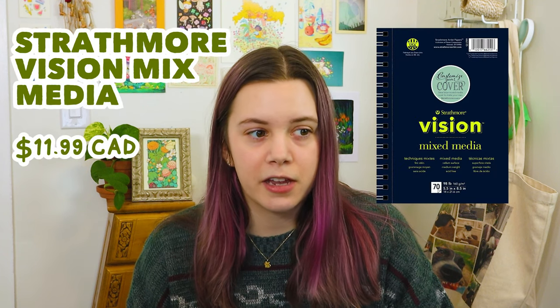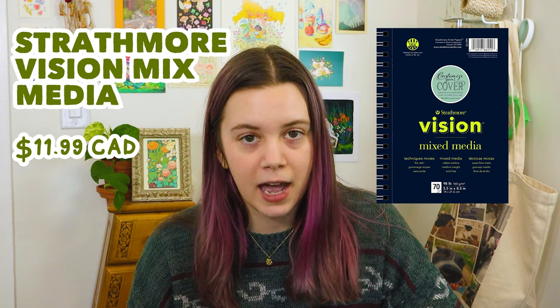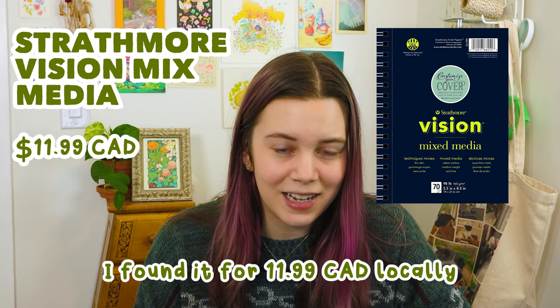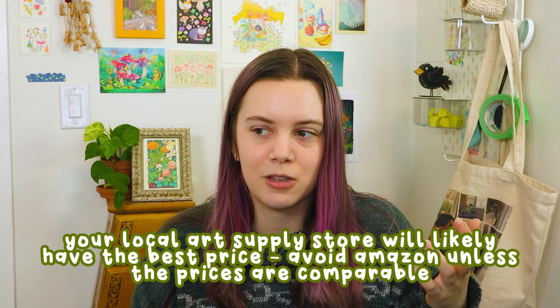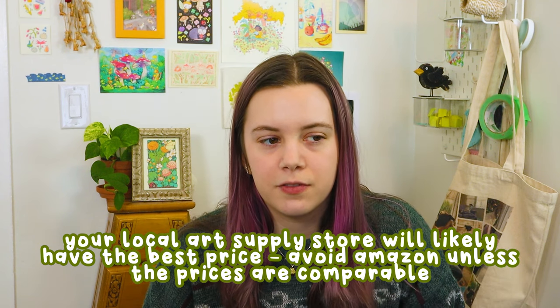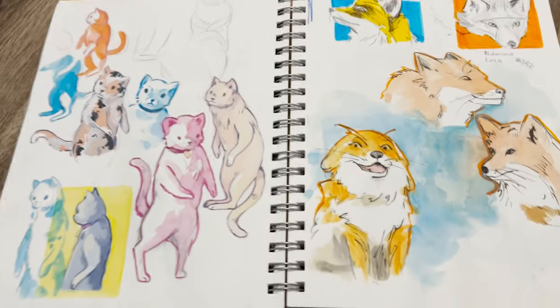Another interesting sketchbook I found in art school is the Strathmore Vision — it's a kind of weird sketchbook but I really like it. I'd say it's very similar to the Canson XL mixed media pad; it feels about the same and it's also spiral bound in a similar price range, around $14.99. They have lots of different types including a watercolor one I'd like to try, but I personally like the mixed media one best, though I think I'd actually love the watercolor one since I do a lot of watercolor sketching.